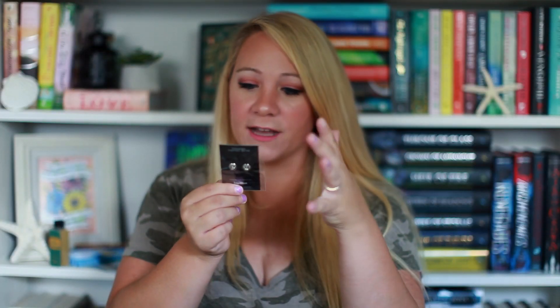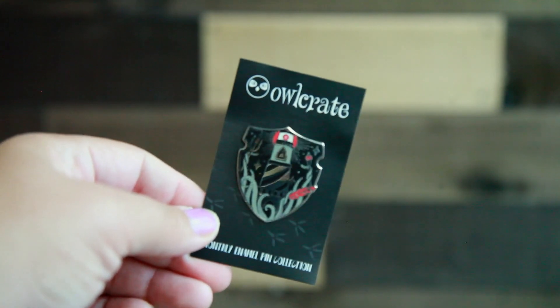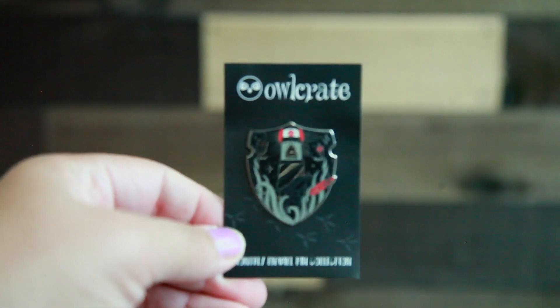Next thing we have is our enamel pin. This one looks like a lighthouse with like a trident thing — a sword. I don't know what it's called. Either way, really pretty as well.